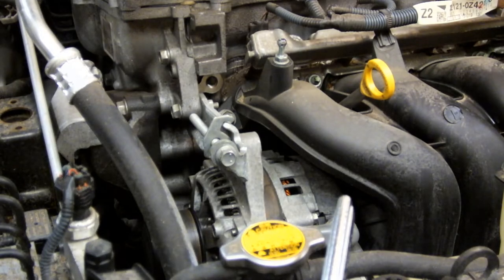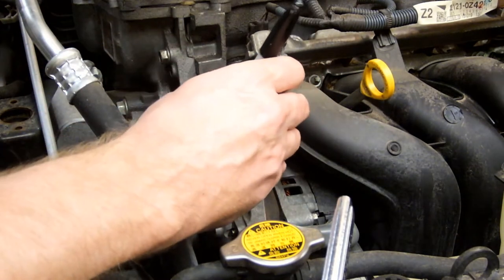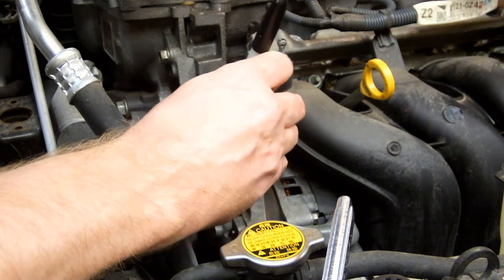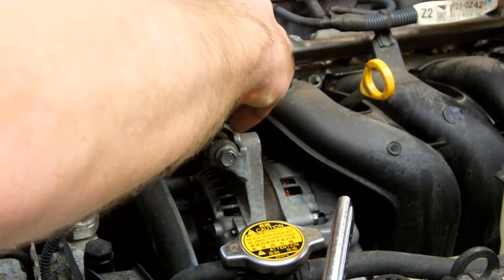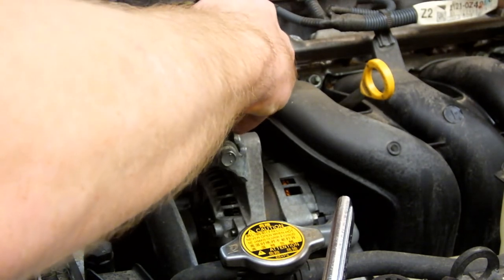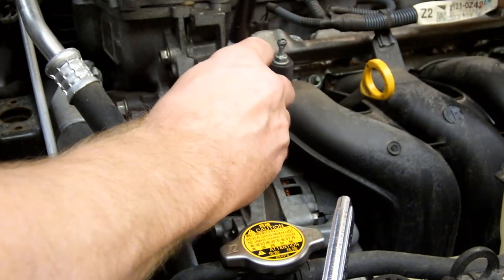One tip I can pass along is to mark the position of the belt tensioner before you begin loosening it. I'm just going to use a Sharpie and draw a couple lines on the screw on both sides, so that I can see where it is currently and get it adjusted back into this position.